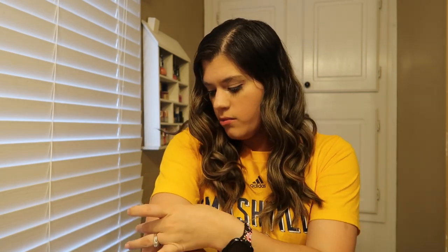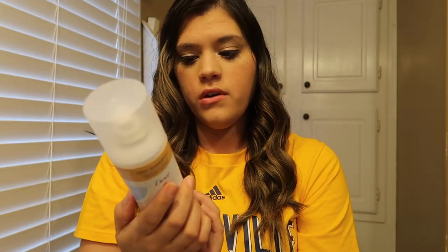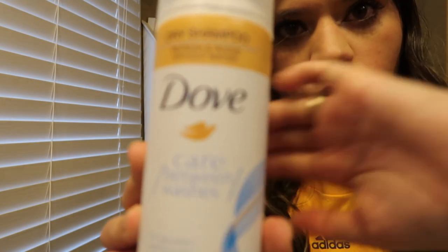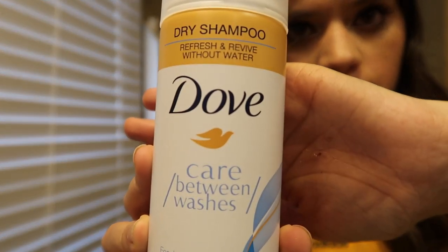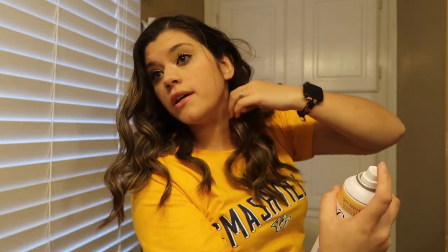So if you were wondering, my hair is dirty at the moment. It always curls better when it's been a day or two after washing. But I do use dry shampoo — I use Dove Care Between Washes. I usually just spray it on after and rub it in.